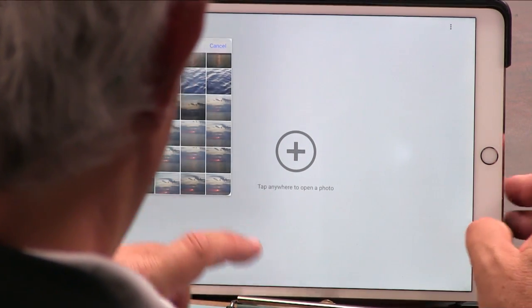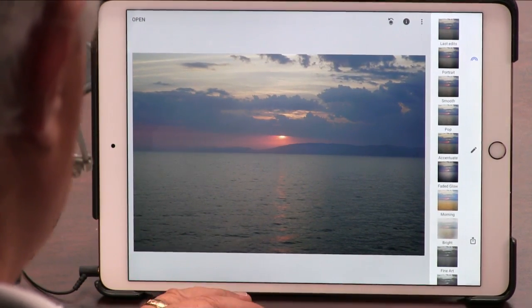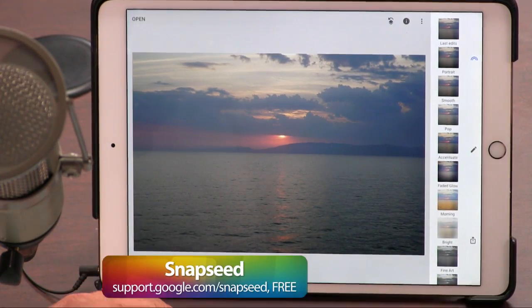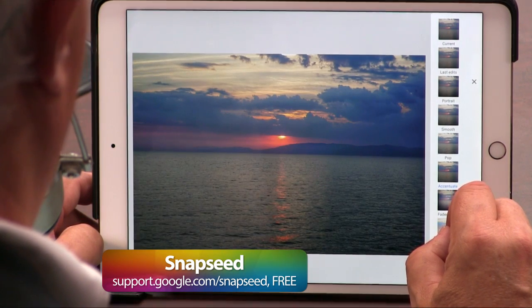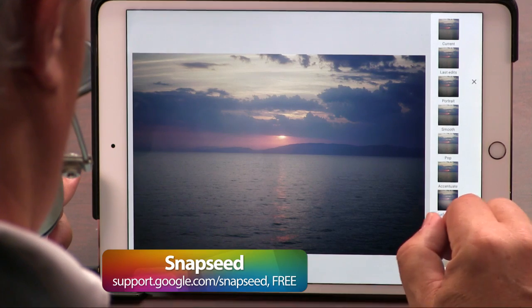Let's take a picture from my trip. I have some sunsets that came out a little washed out — see, a little washed out. People who use Instagram and most programs now really love these filters. If you want filters, you absolutely can do filters. How about that? It fixes up pretty quick — accentuate faded glow.